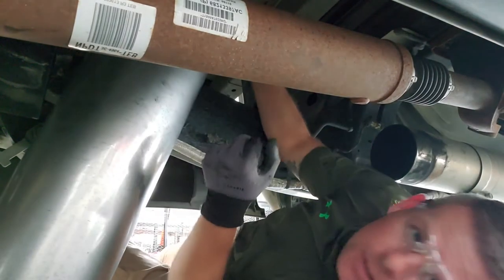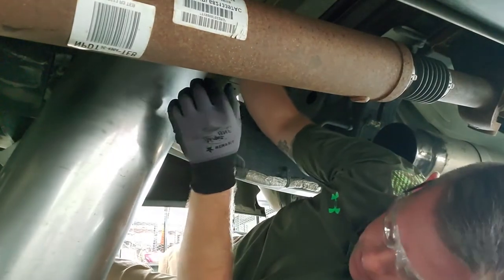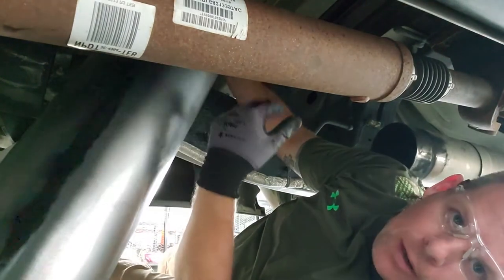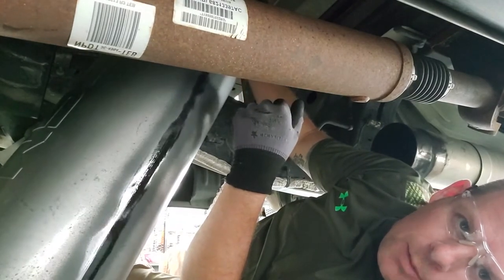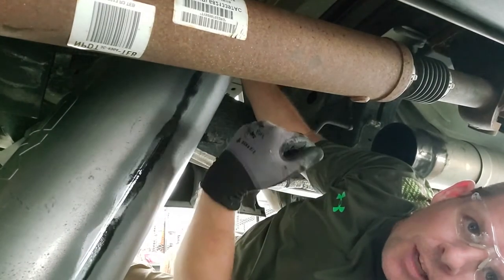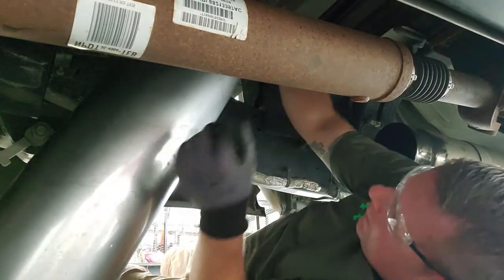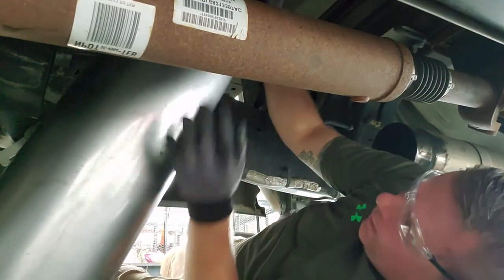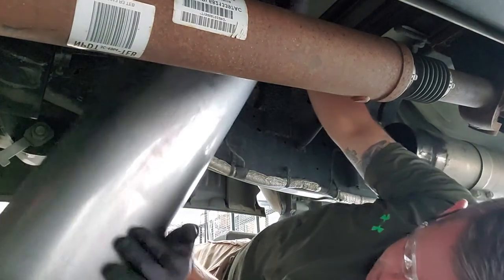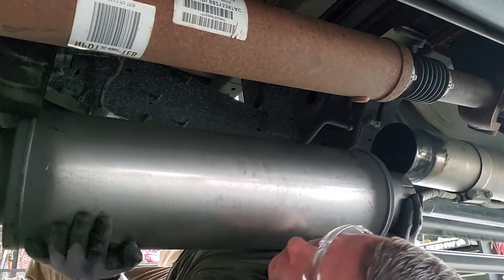I went ahead and took some Rust-Oleum high temp exhaust spray and coated the welds — they were already rusting. I don't care what it looks like, that's not dry to the touch yet but I'm going to have that part up. That's the second coat. It says to wait about 30 minutes between coats but it dries pretty fast to the touch, so I went ahead and did the second coat within a few minutes. I'd rather prevent rust now than wait until it starts rusting out. I've got those baffles with the openings facing toward the engine.